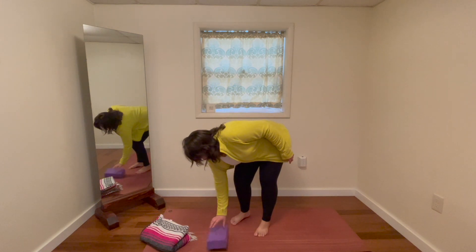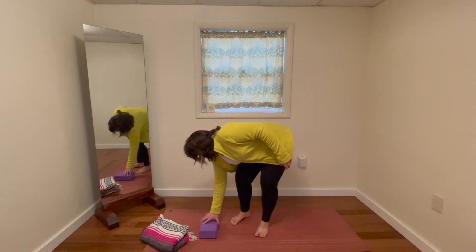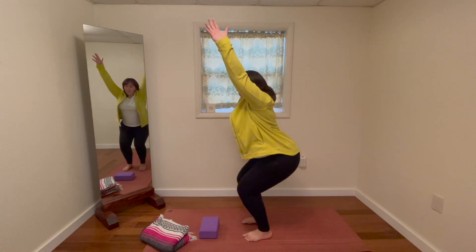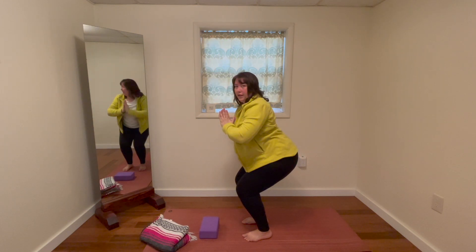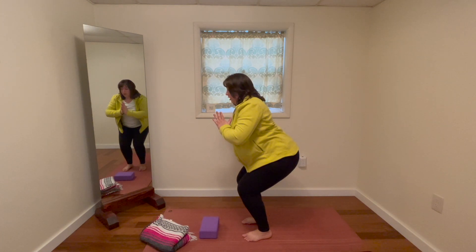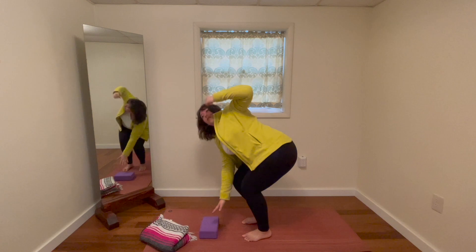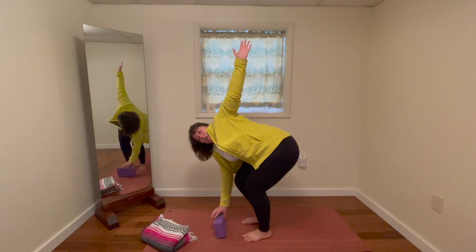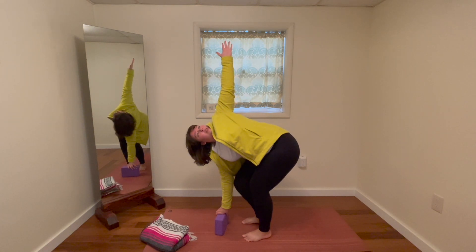We're going to put a block here — you can use a block if you need to. I'm going to come this way so you guys can see better. As we come into chair, instead of clasping the hands or bringing the hands to the chest, you still can do that, but instead I want to rotate one hand down and one hand up. If you can't reach the floor you can bring a block here, and you can bring the gaze up to the top hand.